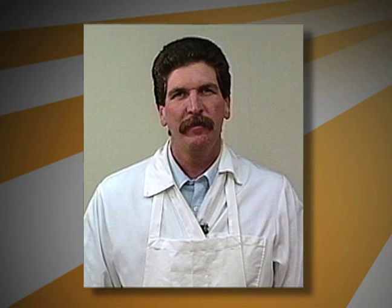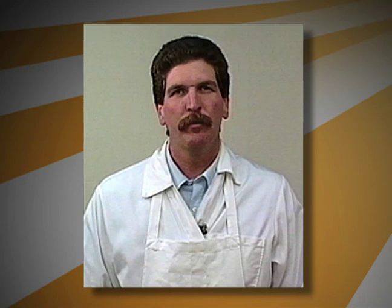Hi. Welcome to the Home Meat Cutting Series. I'm Brent Evans. Today I'd like to show you how to process your poultry and small game like a professional. Let's get started.